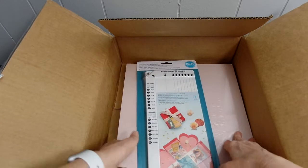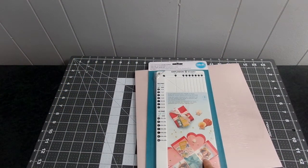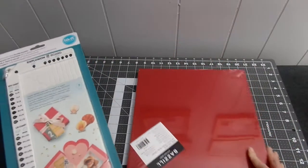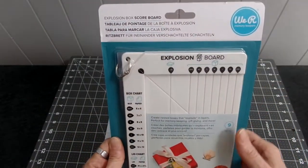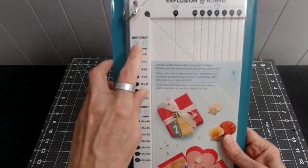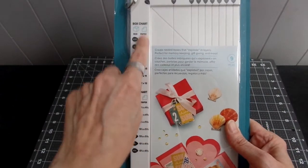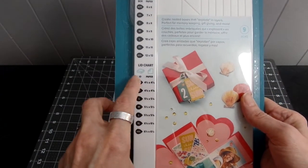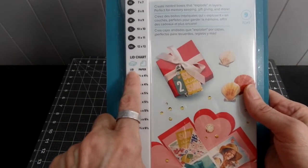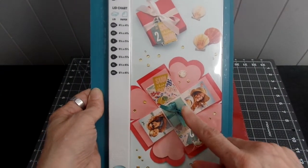I just received this and it came with the scoreboard and the paper pack. I ordered this on January 19th from HSN. This is an explosion box scoreboard and right here it shows you what size of box you want to make, and over here is the size of paper you can use. This is the box chart and the lid chart, showing the lid size and paper sizes, so you just go down to find what size you want to make.